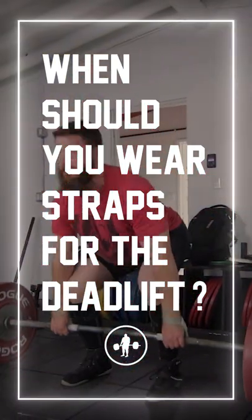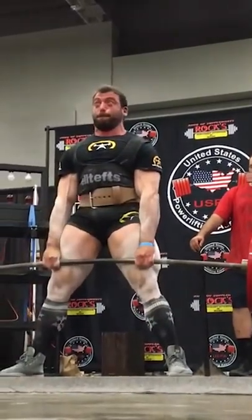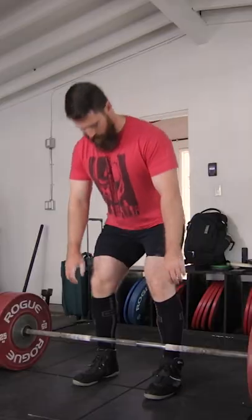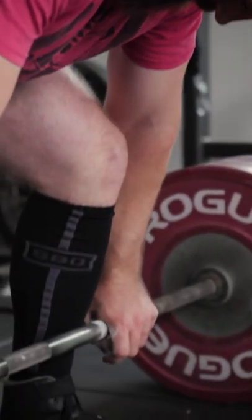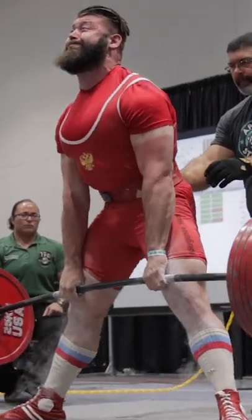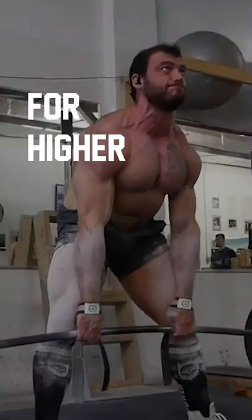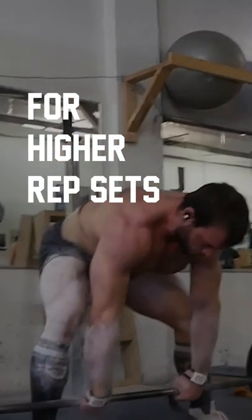When should you wear straps for the deadlift, or should you wear them at all? A lot of times people who pull hook grip in competition will train with straps, especially if they're doing deadlift for reps. Once you're doing more than one rep, you're going to have to reset your hook grip every time, and it can either beat up your thumbs too much or make the sets take too long. So if you're competing with the hook grip, training with straps as long as you feel confident in your hook grip for singles is a totally fine thing to do.